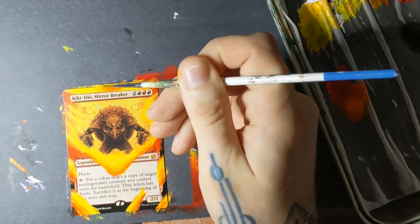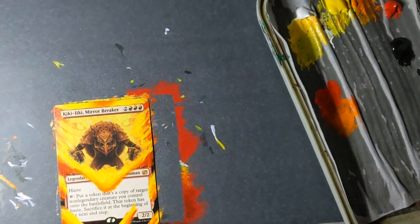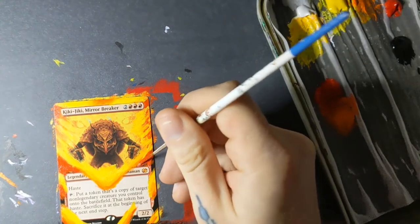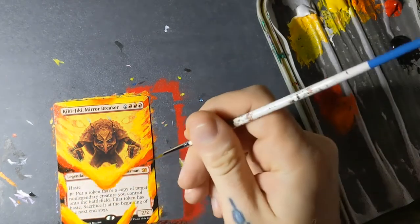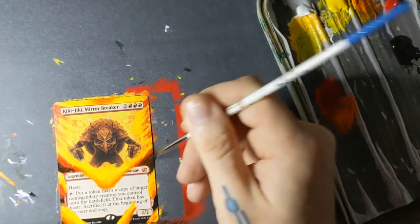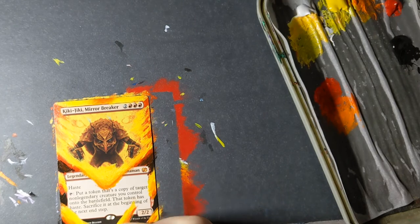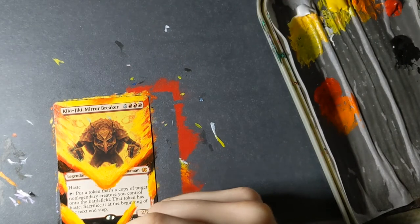A lot of people really like the original art — I like this art the best for Kiki-Jiki. Now that Wizards is making a lot of versions of every card, they're going to continue to make flashy, crazy versions in every set. Altering is now something you really need to make look unique, or else your altered card is going to look extremely different from the normal card, or no one's going to care. In my case I'm trying to sell these, so no one's gonna buy it unless it's more than just a full art version.